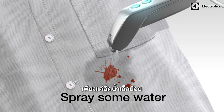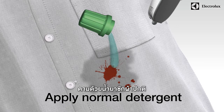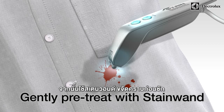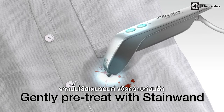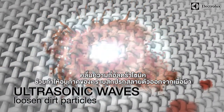Just spray some water, add normal detergent, and pre-treat the stain with the Stain Wand. The ultrasonic waves help to loosen the dirt particles from the fabric.